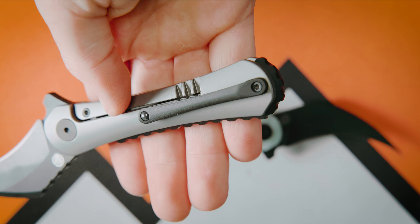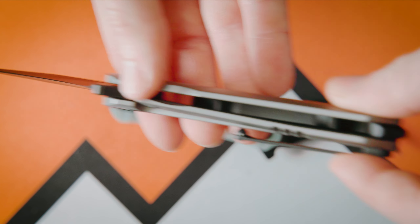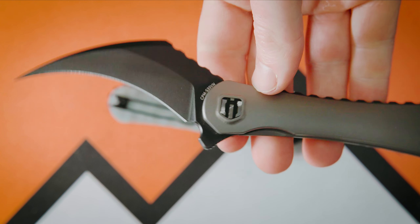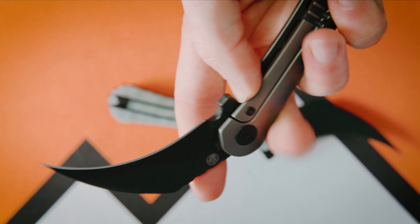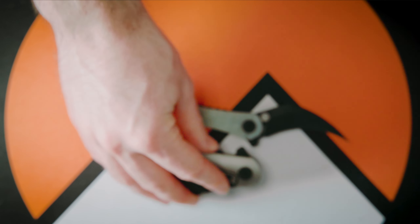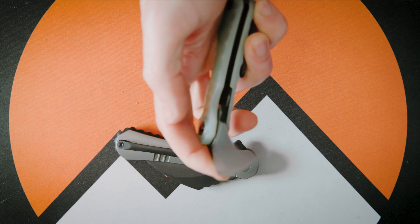The ambidextrous pod clips — I really appreciate the opening, closing, and removing this from my pocket, which is really smooth and easy. And just to use it — it has that wow factor. This knife just makes an impression. For an XL knife it's not gigantic, which I appreciate — it fits in the pocket really nicely.